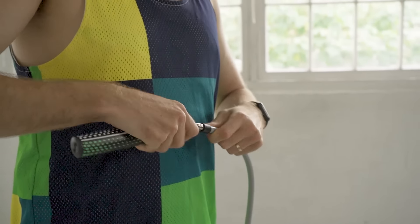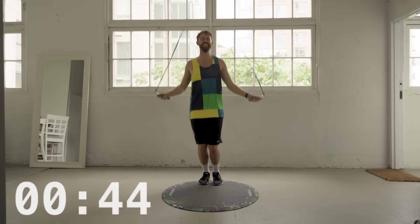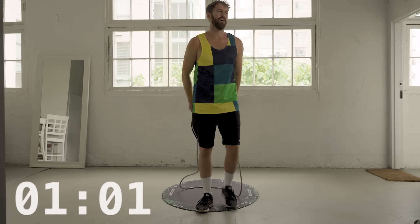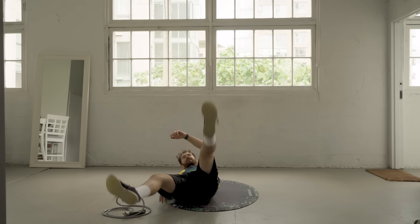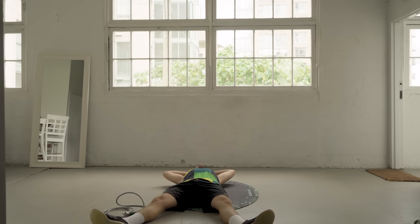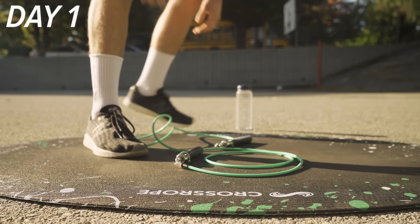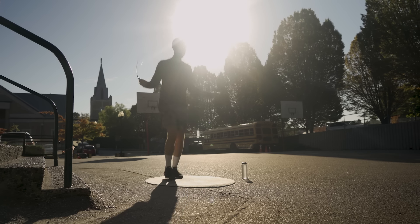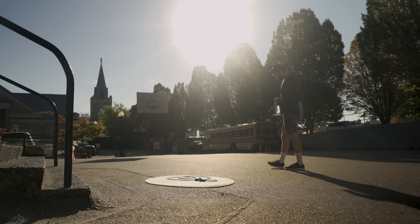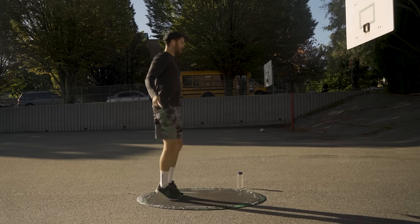To get a sense of where I'm at on day one, I do a timed skip with the one pound rope. I last only one minute with the weighted rope before feeling it intensely in my arms. I decide to change up my approach and opt to start using the speed rope to see if I can get closer to my 30-minute workout goal. But even with the speed rope, I can still only go for three minutes straight before I'm exhausted.